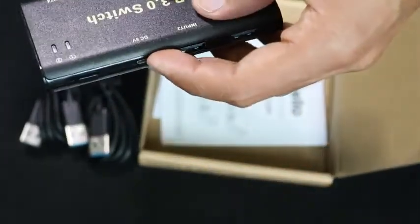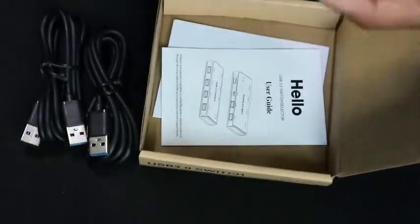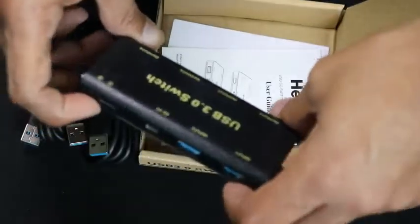It also has a DC 5V cable. I'll give it a try and let you guys know what I think about it once I use it, but this is the unboxing.